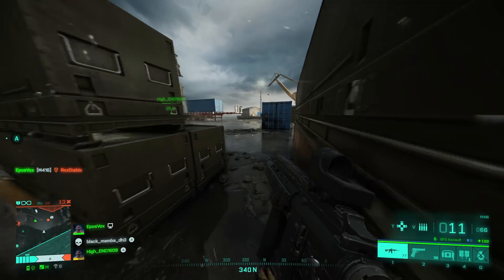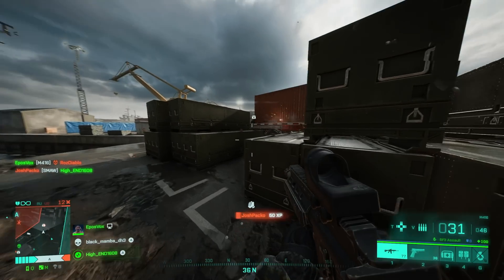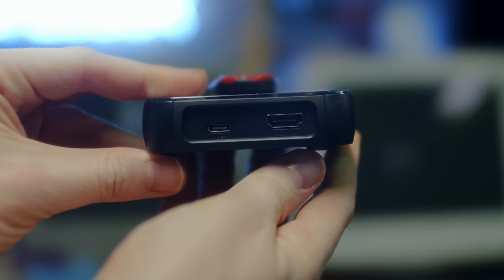This is another one that's OBS certified, as the sticker says on the box, which just means they validated that it worked with OBS before selling it — which all capture card companies should do. It is a plug-and-play UVC capture card — we'll talk about more UVC stuff in a moment — and it distributes uncompressed video to your system.